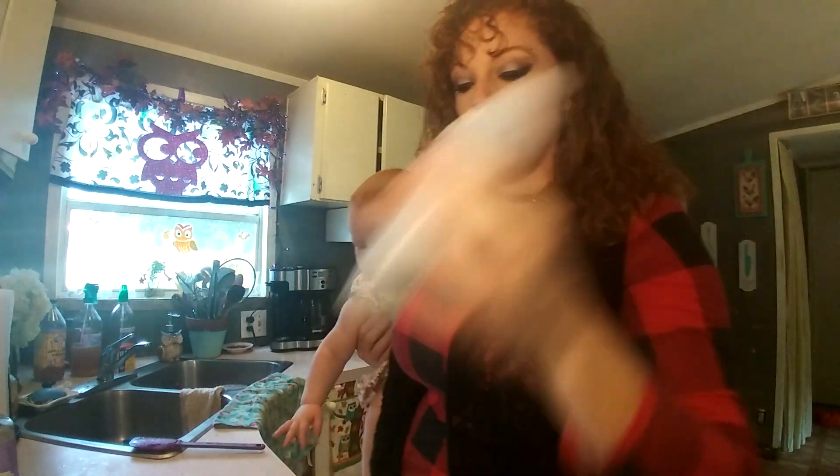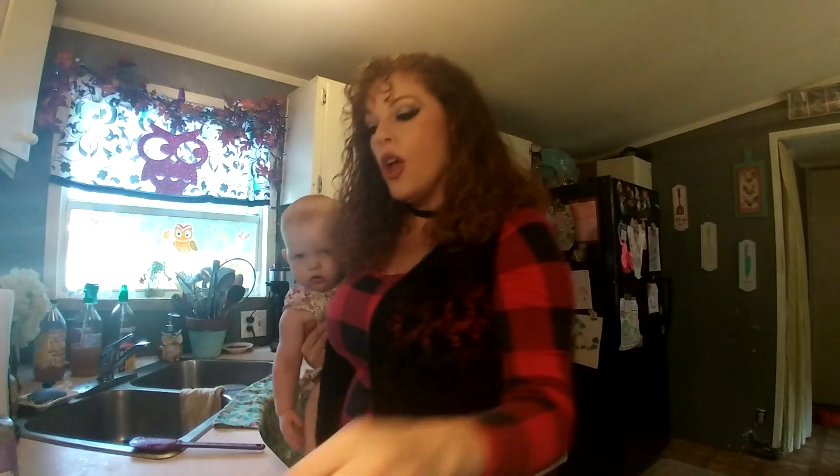This recipe will last about three months before it starts to go bad, but the amount here should definitely be used up before any spoilage occurs. If you feel like you won't use it all, go ahead and divide the recipe in half, or make the full batch, divide it, and freeze half. Just thaw it out and put it in the bottle when you're ready to use it.